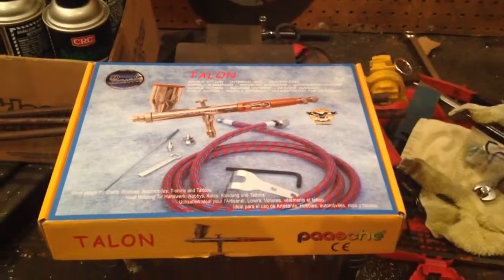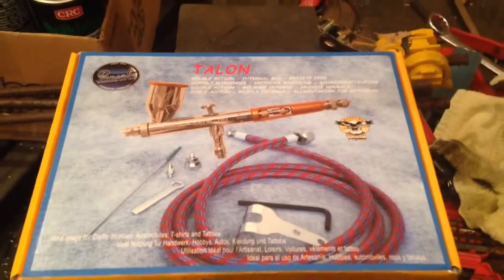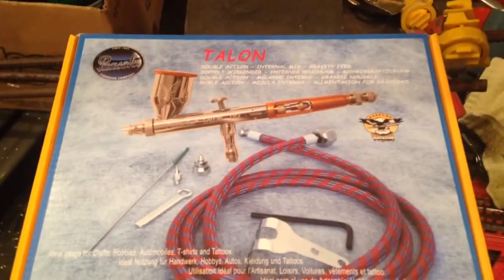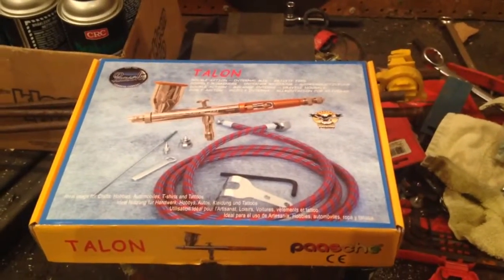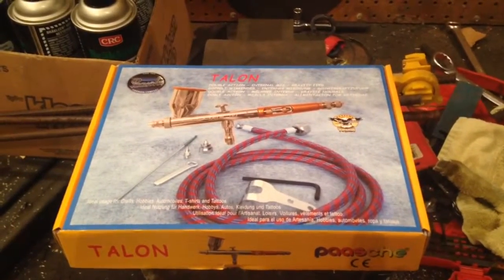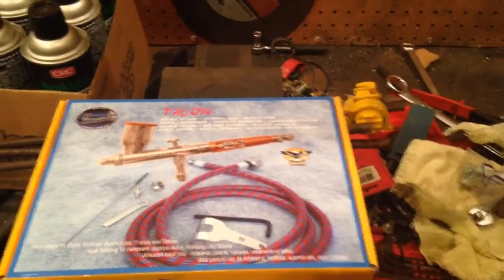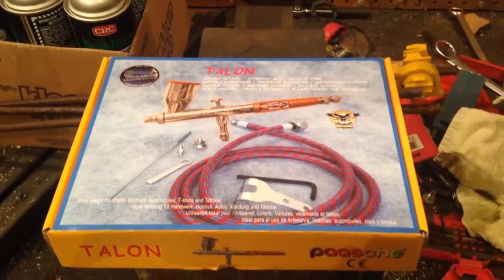Hey guys, went to the post office today and my new airbrush showed up. It was taken quite a while to get to me — I think they shipped it by carrier turtle — but it was finally in the mailbox. Anyways, been raining here today so did some fixing as I always do on the farm. I figured I'd come in before supper and bed because it is almost 10 o'clock, been some long days.